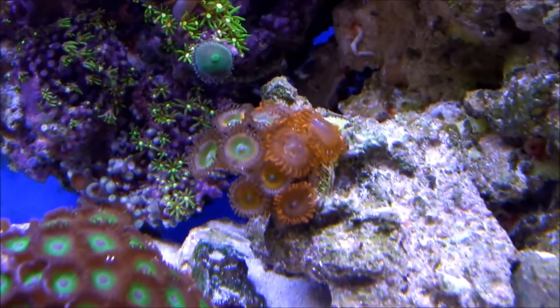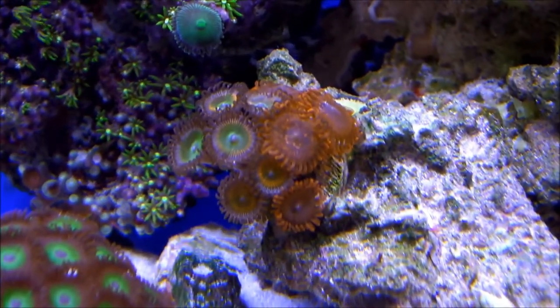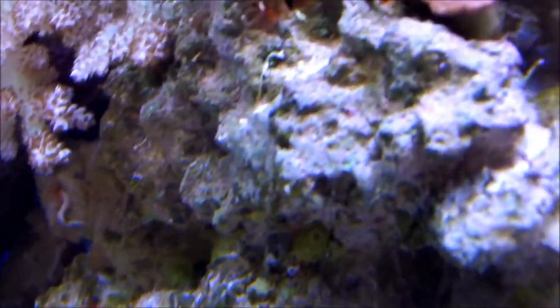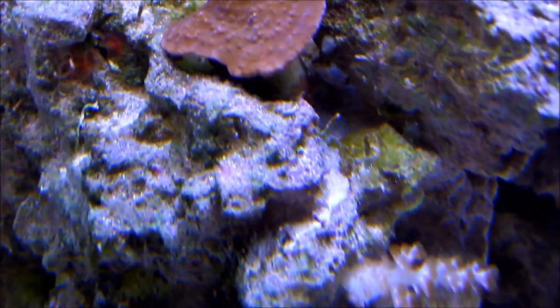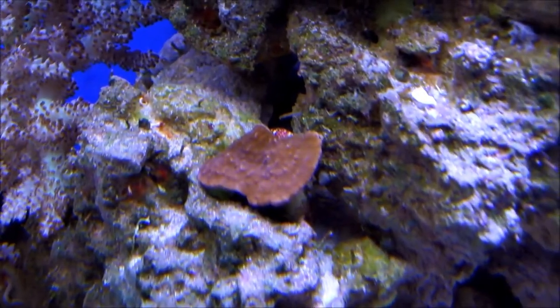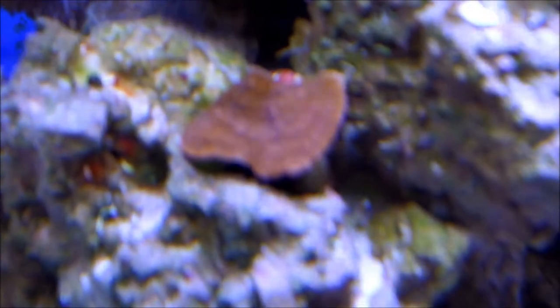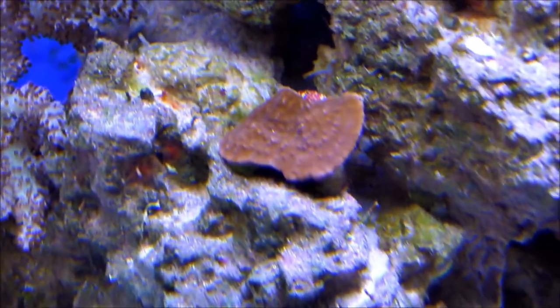Those zoanthids I really don't know what they are — I think it's got three or four different types on that same rock. It's going pretty good. That's the red slimer montipora. Like I said, I've always wanted one of these and I'm glad I got the red one. Even though they're very common, the red gives a nice color contrast to the tank.